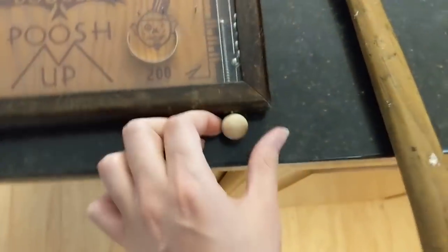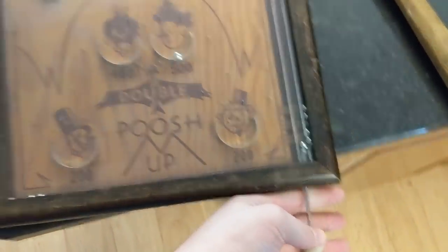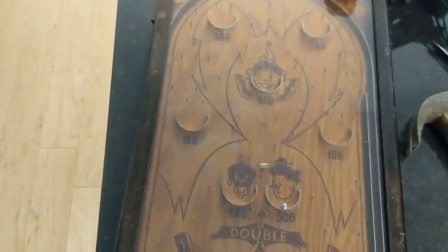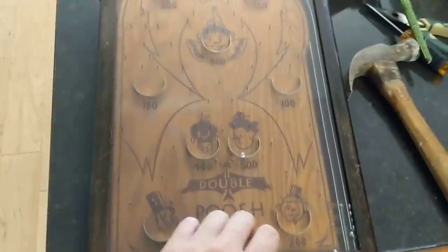I was able to find a little knob, so I took it all apart, cleaned it, got all the dust out of it, and it now works.